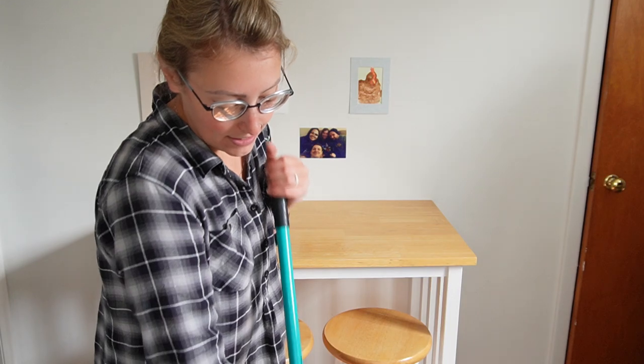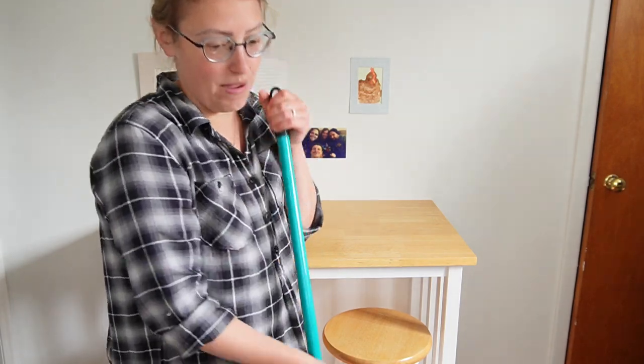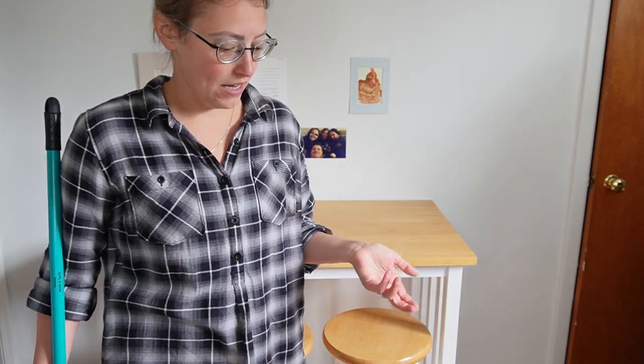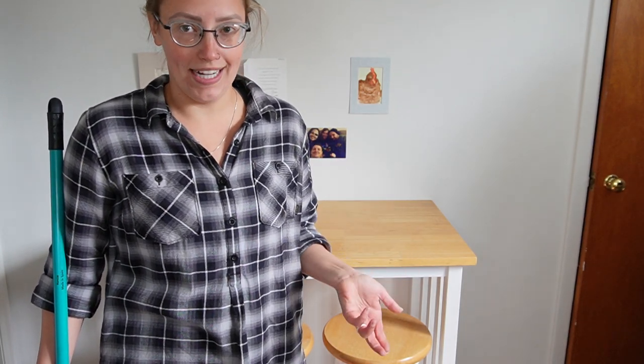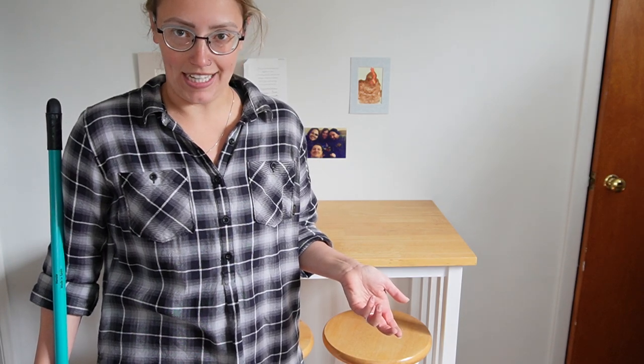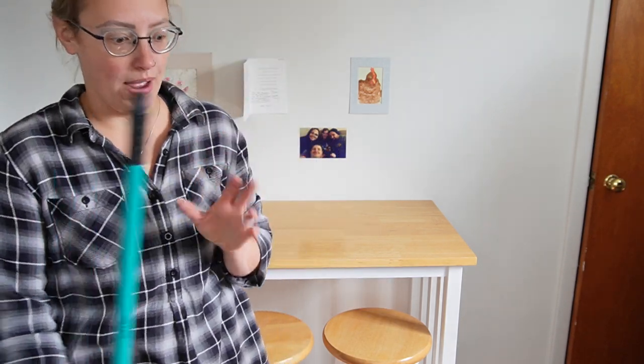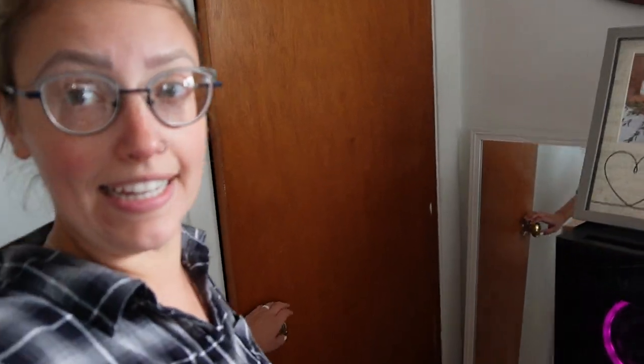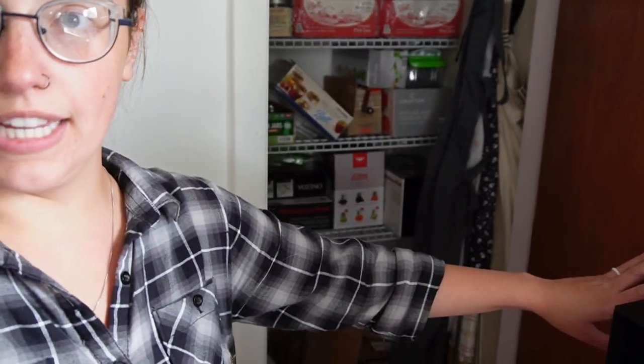My goodness, the difference that it makes in here. It looks so much better and I'm creating a space that I actually want to spend time in, because that was the issue — I was avoiding it in here because it was dirty. But now it's much better, so I'll be able to get in here and really get some good work done. Next up, I'd really like to show you this closet, but unfortunately it's really hard for me to get in here with the camera because it's a very small area right by my desk.